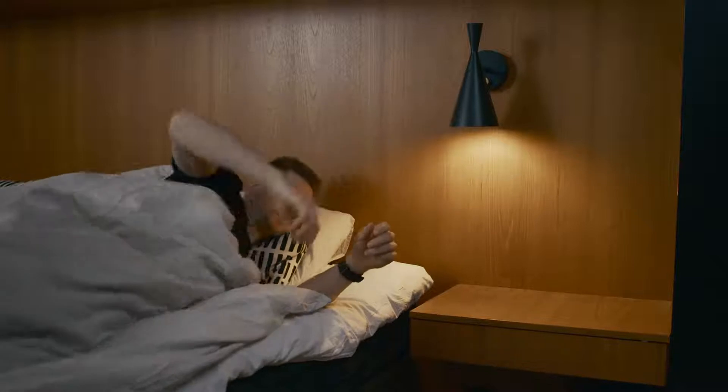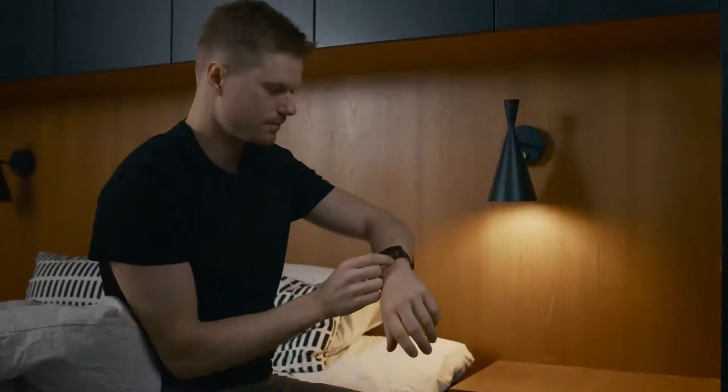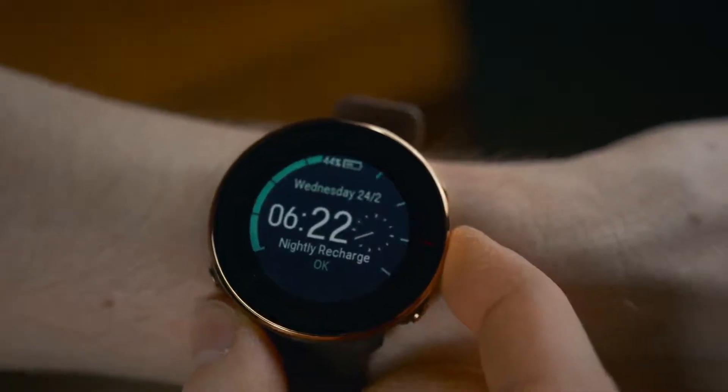Your Nightly Recharge status is based on two components: how you slept — sleep charge — and how well your autonomic nervous system, ANS, calms down during the early hours of your sleep — ANS charge.